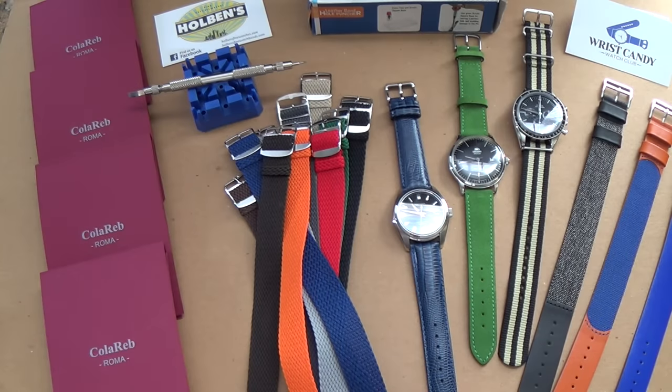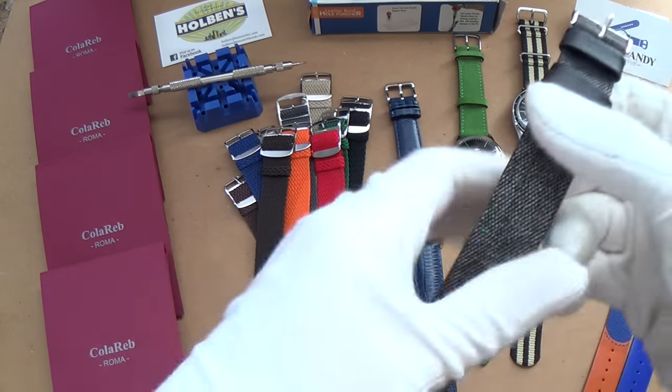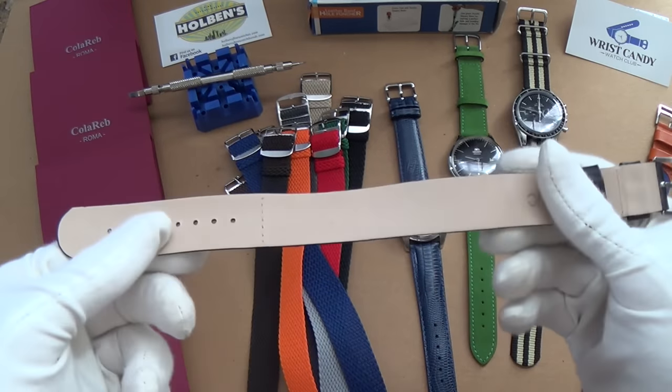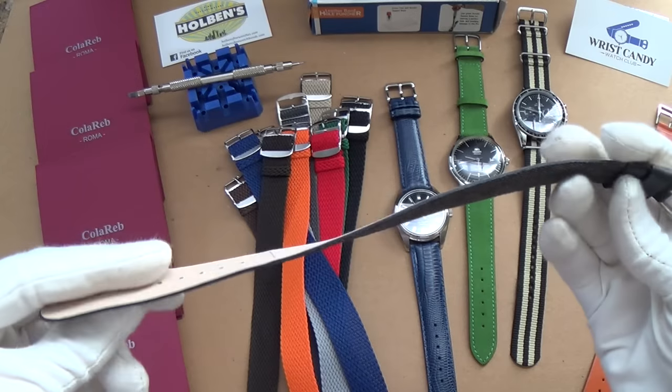Hi guys and welcome to the show. Today it's a bit of a watch strap spectacular. I've got so many new fantastic products, and one particular product from Wrist Candy is actually a world exclusive — a brand new product that's a kind of hybrid between a NATO strap and a leather strap.